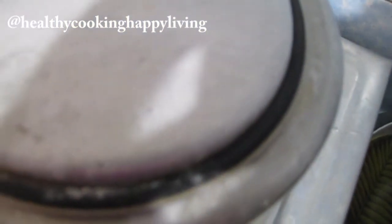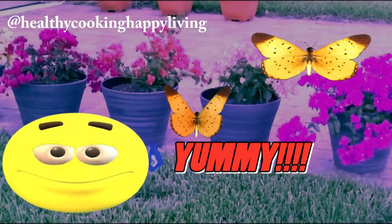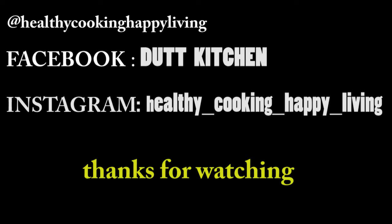After 20 minutes, you can see how good this dish is. If you like it, please subscribe. Follow me on Facebook and Instagram. Thanks for watching. Bye! Thank you.